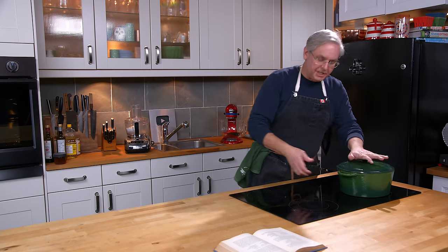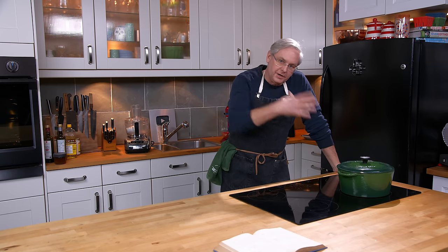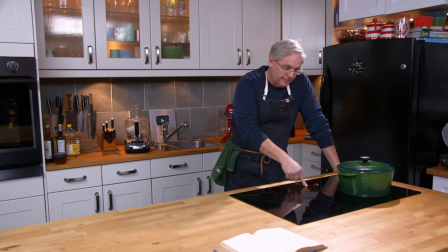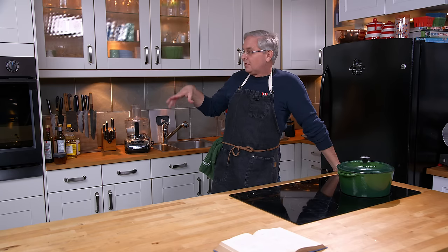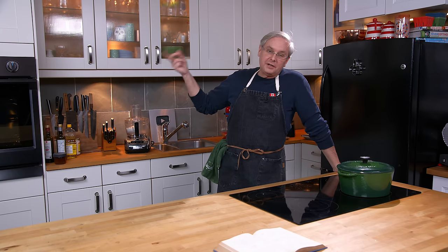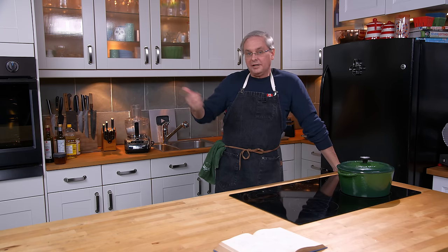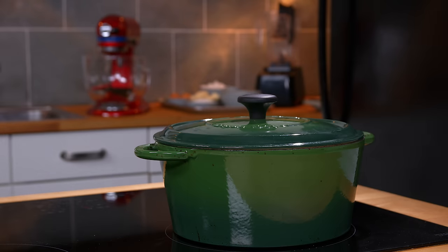Lid on and over to the stovetop. I'm supposed to let this simmer gently for two hours. The recipe says you can do it on the stovetop or in the oven, but normally it would be done over a campfire. I'm going to start it on the stovetop because I'm about to bake some cookies. Once the cookies are done, this goes into the oven — currently at 350, I'll turn it down to 300 or 325 and let the oven cool naturally with the pot inside, cooking for about an hour and a half after 45 minutes on the stovetop.